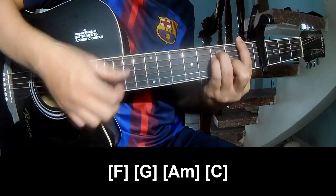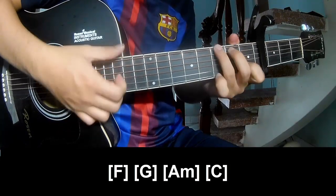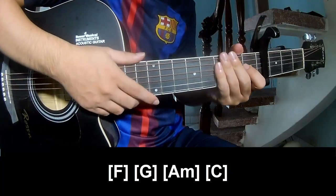F, A, and G. And should hit this strum in the same way for tracks.